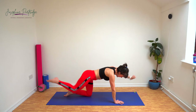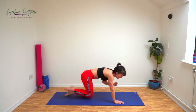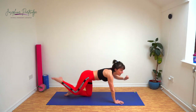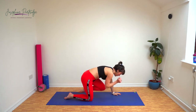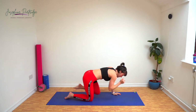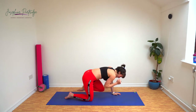You should really feel your glutes, your abs, your back all squeezing and working together for this one. And swap sides. Really squeeze in that elevated position. Last few seconds.